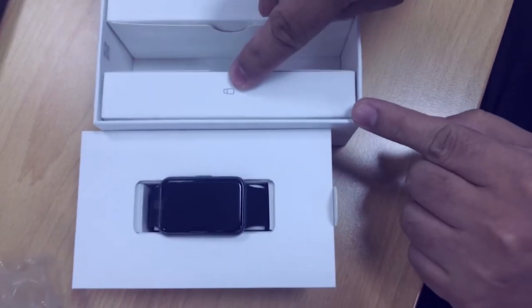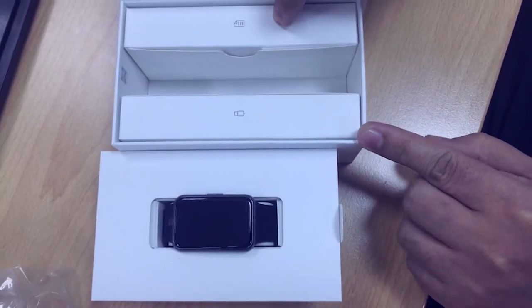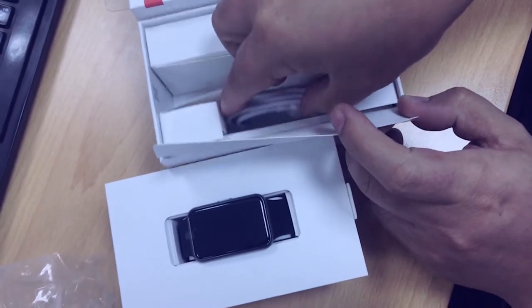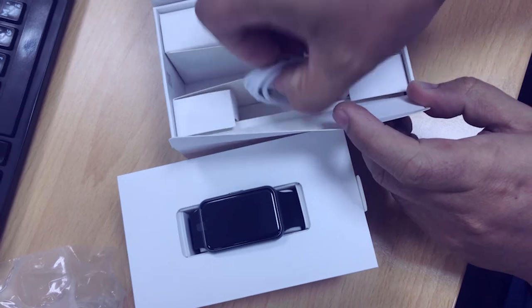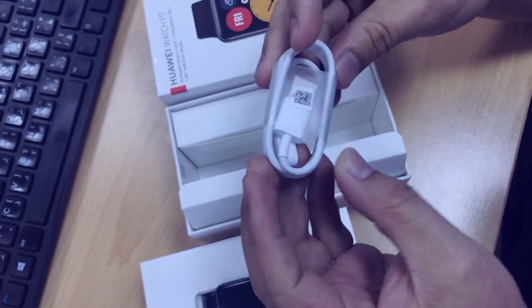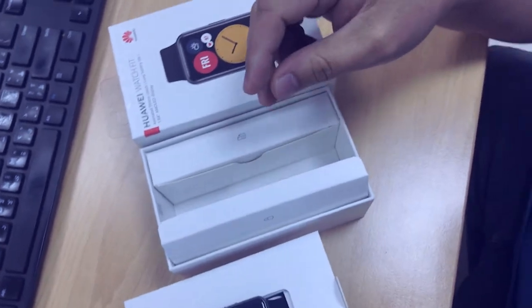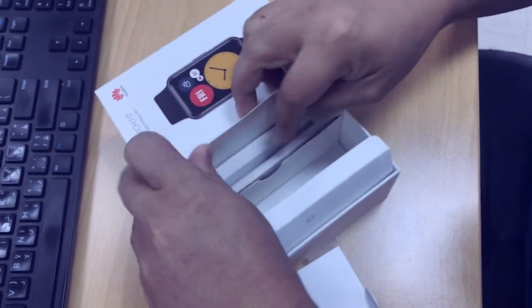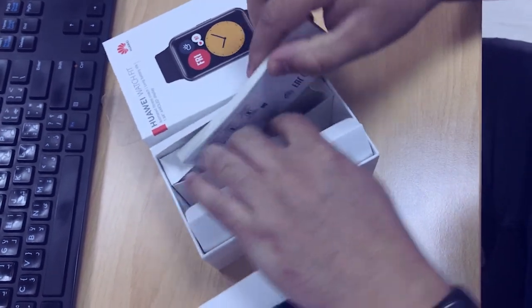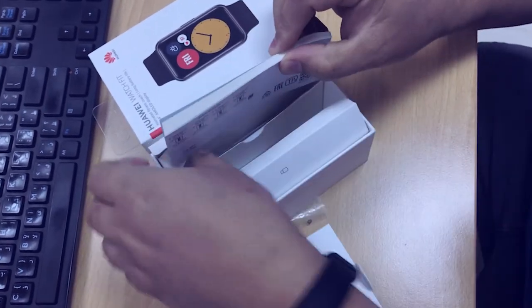So inside, I think this is the USB charger. The other side is for the documentation. I will open this one. I think this is USB Type-C — oh no, no, this is specialized for the watch. Very nice package. The other one is just manuals and everything. No need to open that.